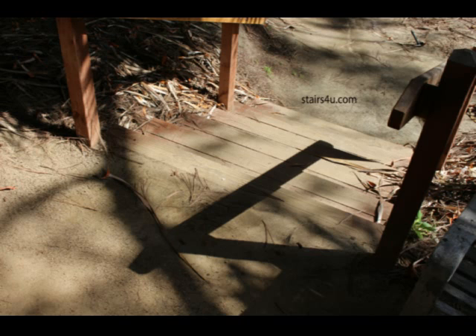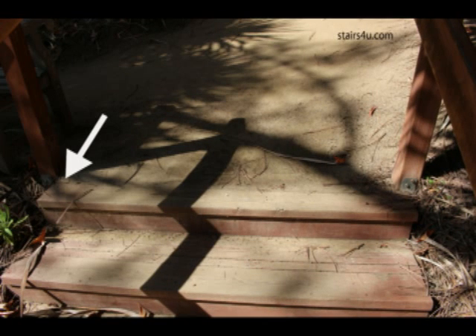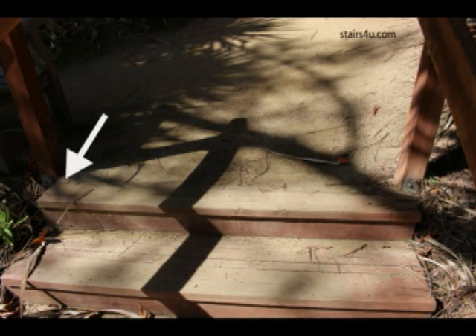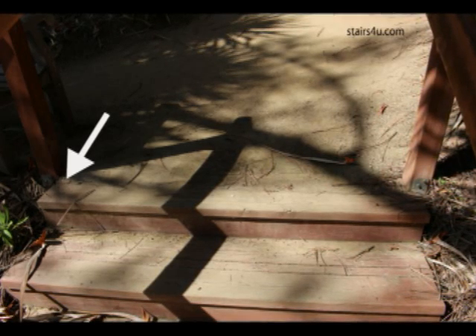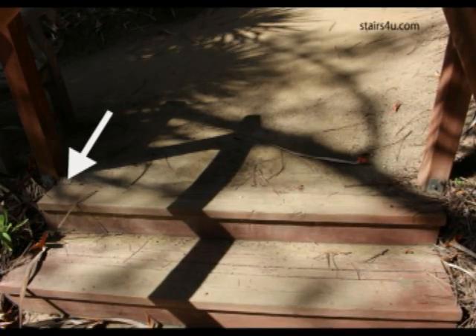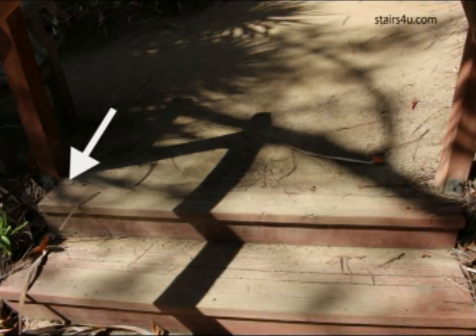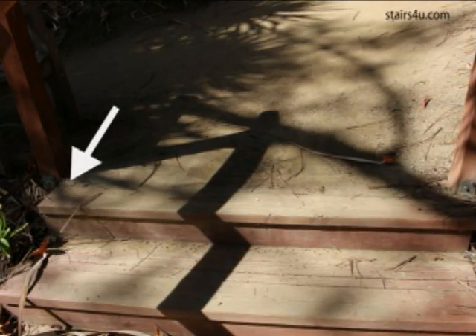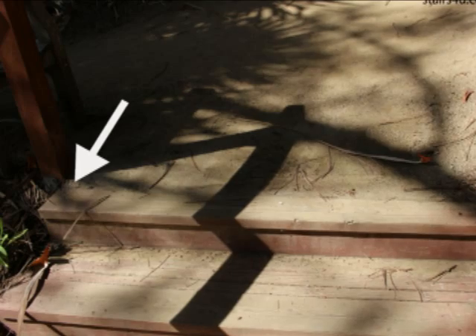A little too much dirt is also an issue. Here you can see the dirt is going over just a little bit — the arrow is pointing to the second board, which looks like another two-by-six behind the first. The dirt is actually covering that board, and we all know what dirt does to wood when it gets wet — it's going to start to rot the wood out.